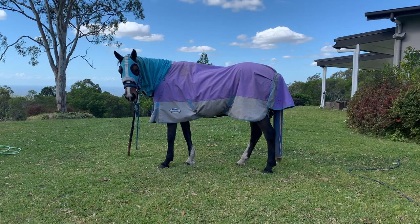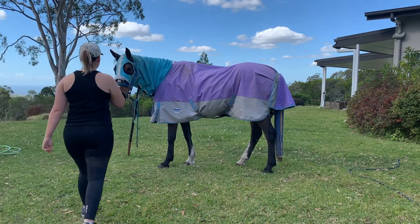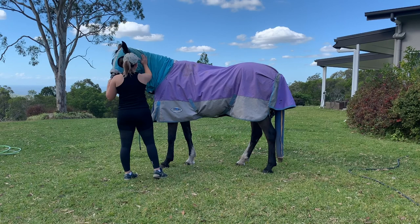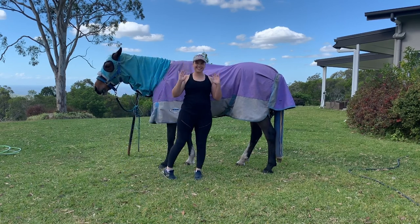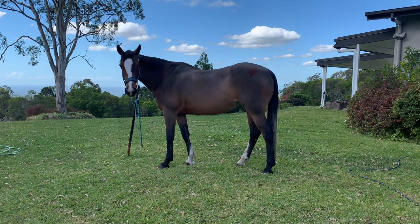Hey guys, welcome back to my channel. Today I will be doing a video on how I wash Koda. If you would like, I will leave all of the products listed below so that if you'd like to purchase them, they are readily available.